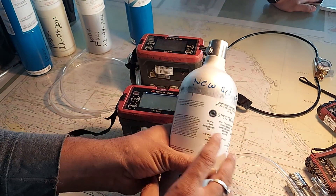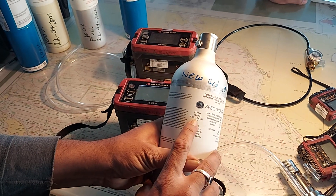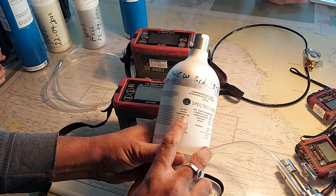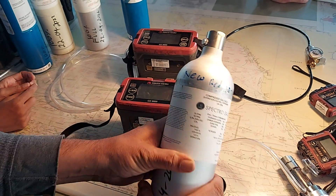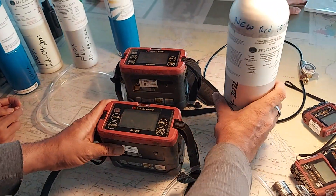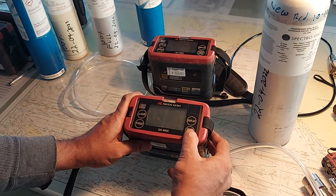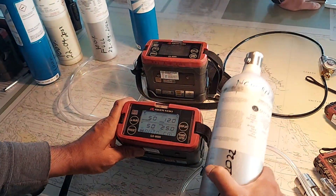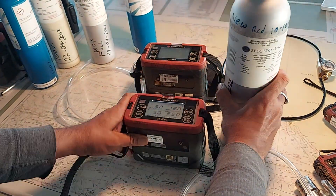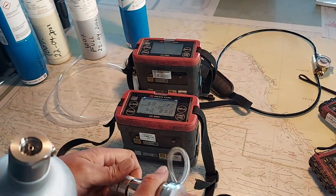For auto calibration, we will use this gas bottle containing 25 ppm H2S, 50 ppm carbon monoxide, isobutane at 50% LEL, and oxygen at 12%. These values are already preset in the device. Confirm that the preset values match the bottle. They are already confirmed, so we can connect the gas bottle.